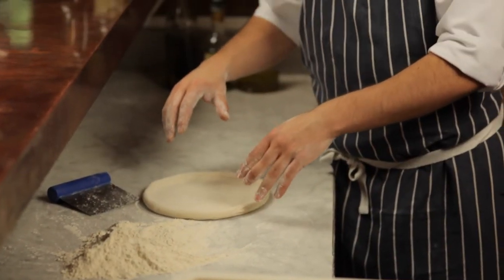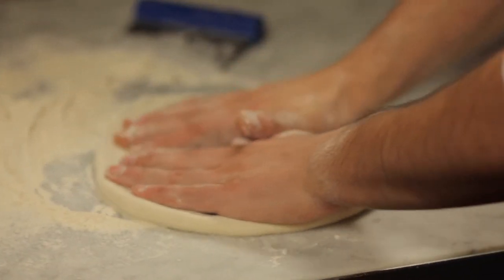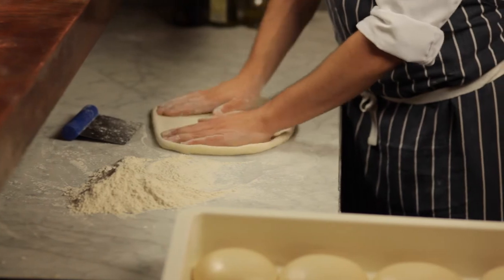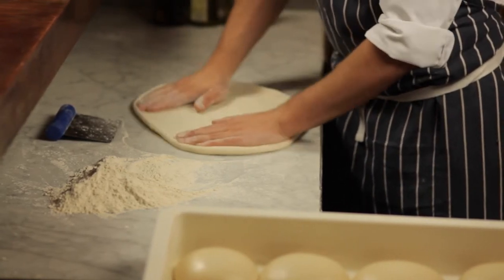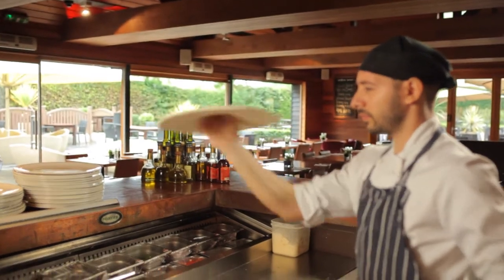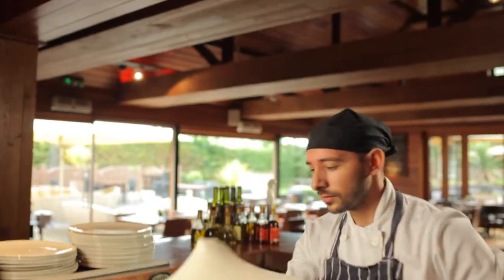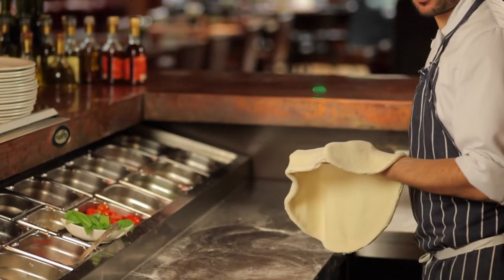When you open the pizza dough, with the left hand you stay and with the right you push. Working the crust. Once you open the pizza dough it's ready for toppings — make sure you put some flour underneath.